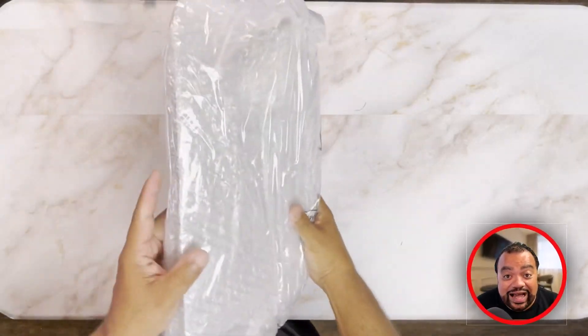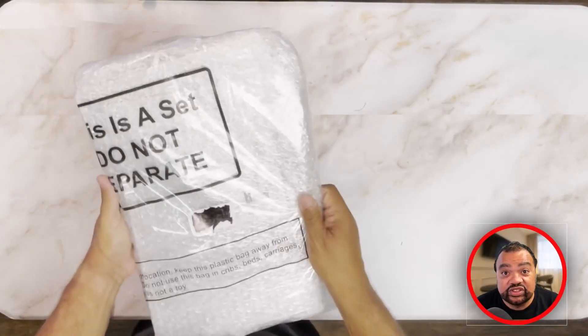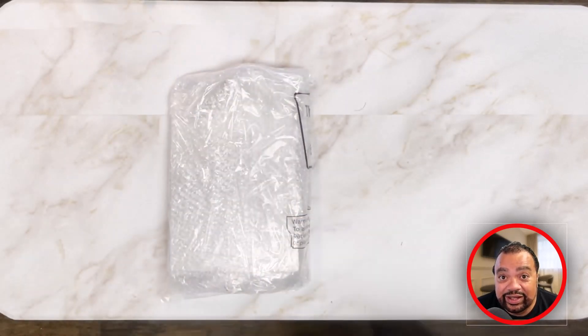Hey everyone, this is William and today my first look is this heavy-duty aluminum clipboard. I purchased a four-pack because you could always use an extra clipboard.